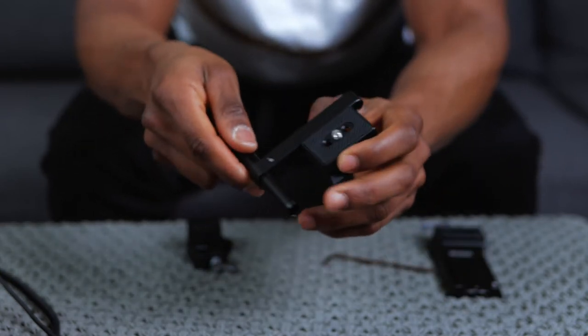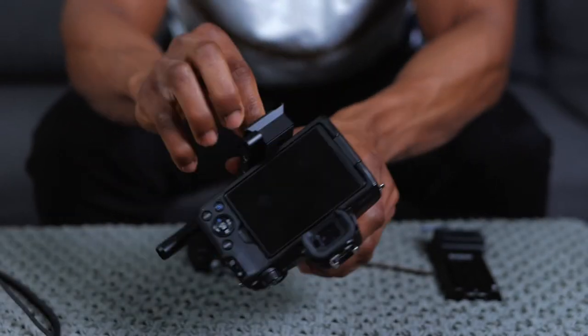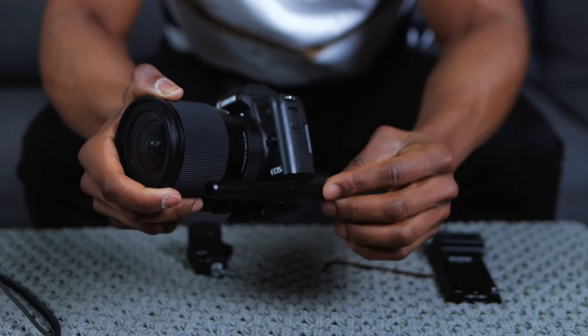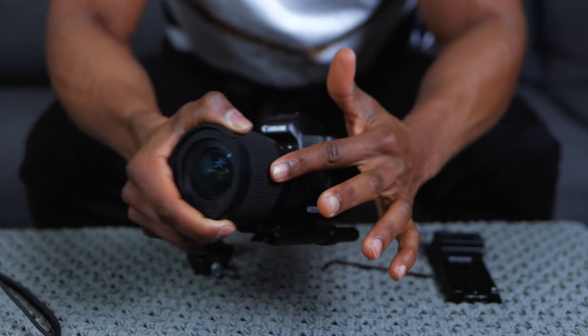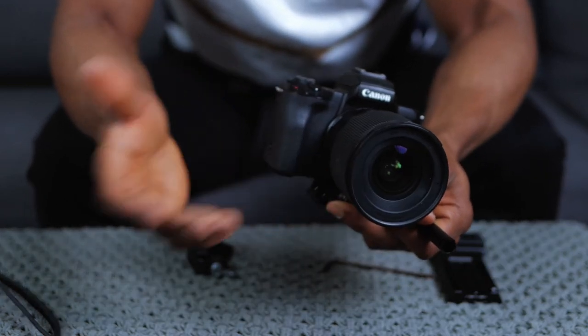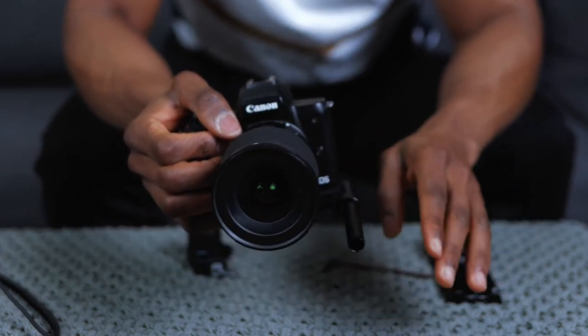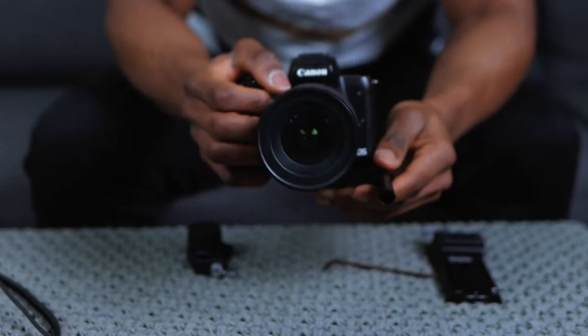Basically what you want to do is make sure this rod is along the same length of your lens. You want to make sure it's on the left side - you can have it on the right side as well, but it's advisable based on DJI to have it on the left side. I don't know exactly why, but DJI advises that.